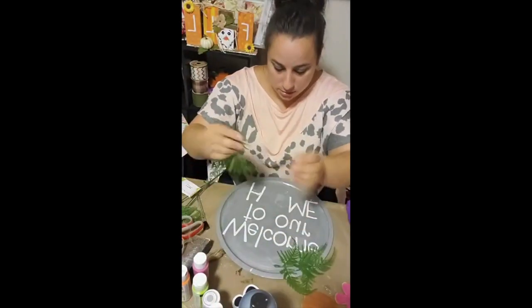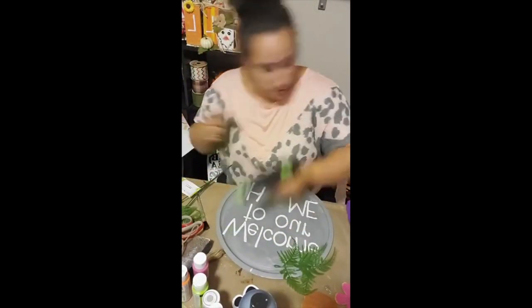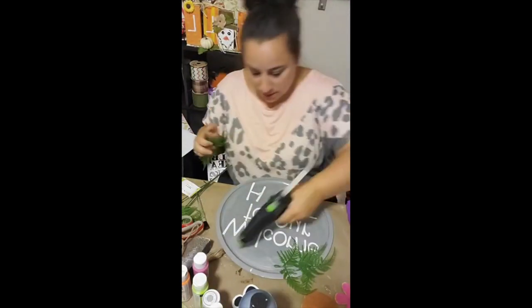Then, using a generous amount of hot glue, I went ahead and glued down the greenery and the bow right on top.